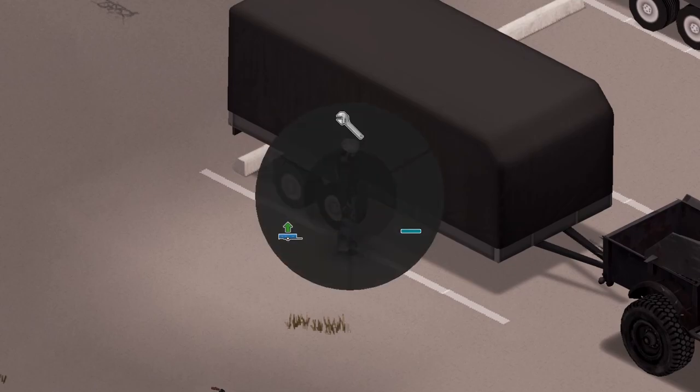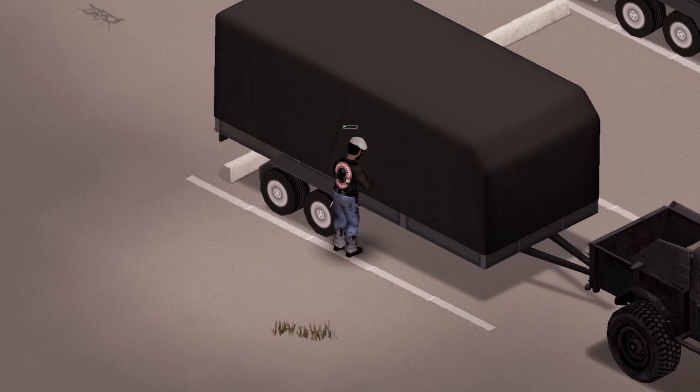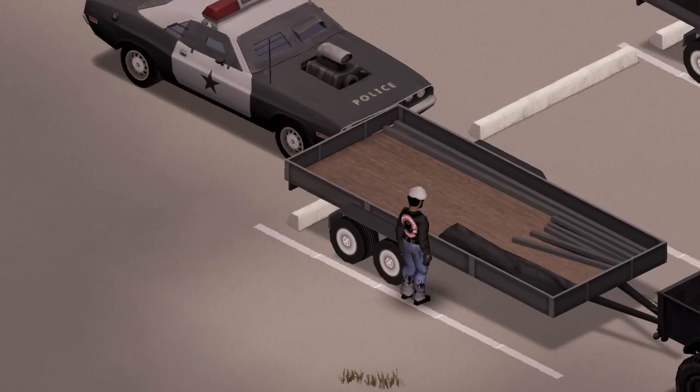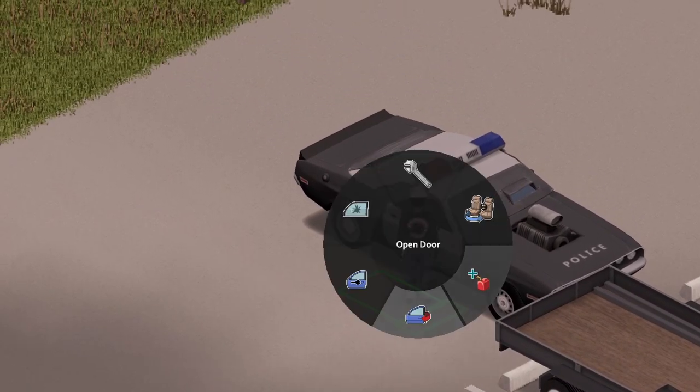If you're wondering how to unload the vehicle, you just open up the V key menu, hit 'Unload from Trailer,' and there it goes — unloading that vehicle from the trailer. Boom, there it is! You're ready to go. Hop in that police car, do your thing — everything else works from here.